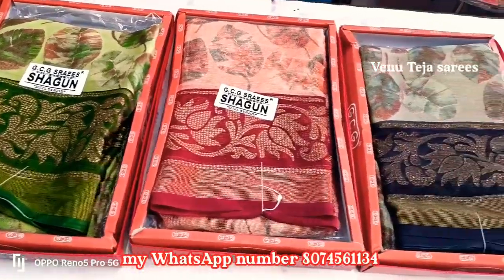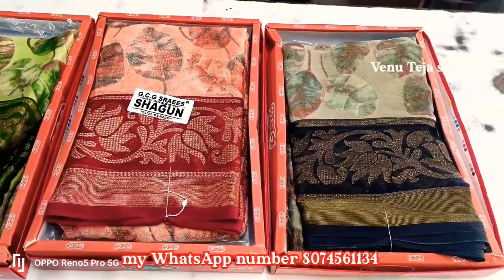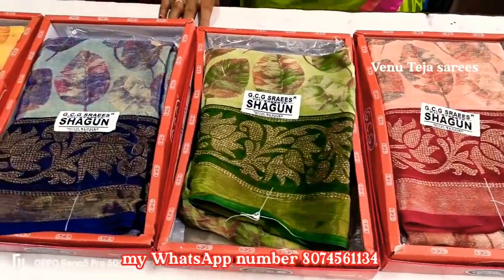I will show you the screen. I will show you the Varsap. You will see the Varsap.